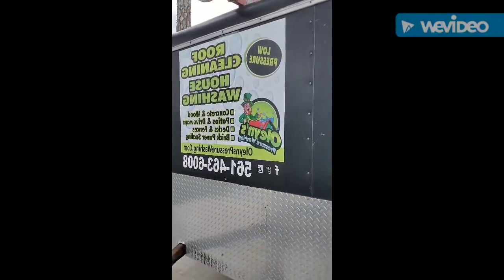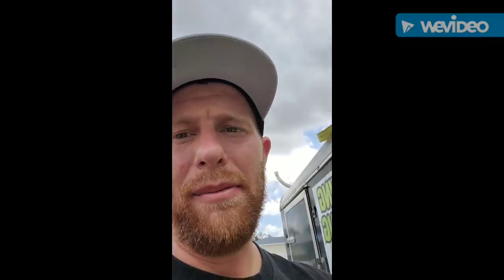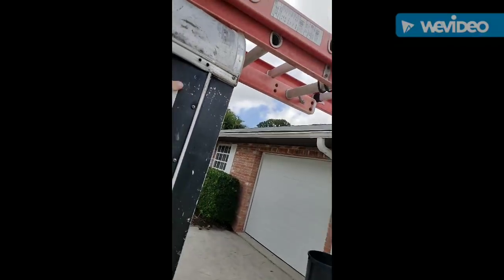Basically what it is is a sticker, and the way you put it on is you need one of these — a squeegee. You can see the paper on the back of it. What I do is take two pieces of tape and put one in this corner and one in this corner.